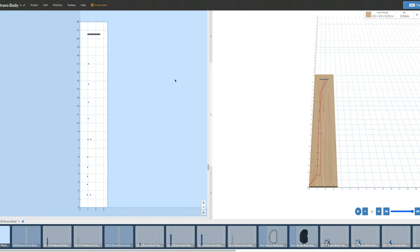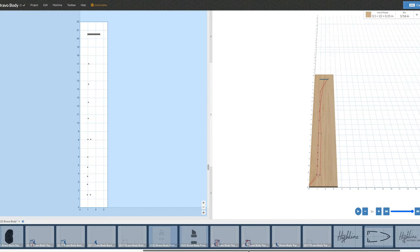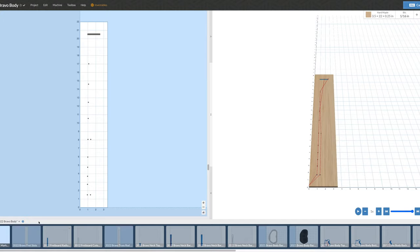What you see here is one of my project files set up for making one of my guitar designs — in this case, the Bravo single cut guitar. This project file contains all the different operations I'll need to perform to make the entire guitar, including the fretboard, neck, body, truss rod cover, and control cavity cover. If you look at the bottom of the screen, you'll see 26 pages lined up, each representing a different carving operation. To get to this point, I have to go through my CAD and CAM process.